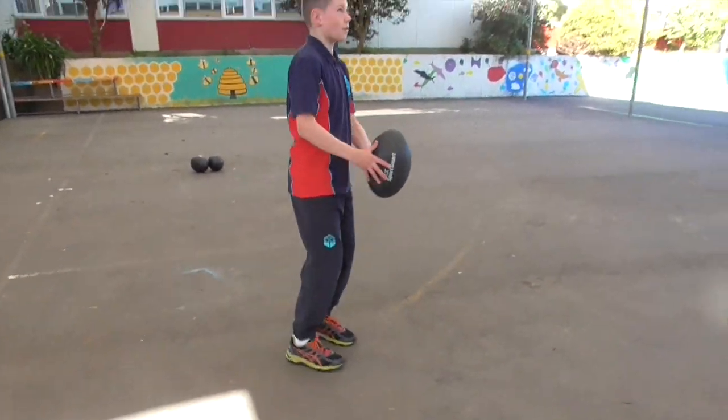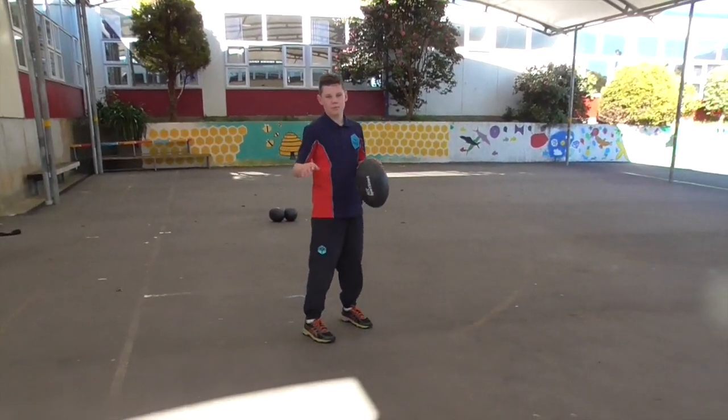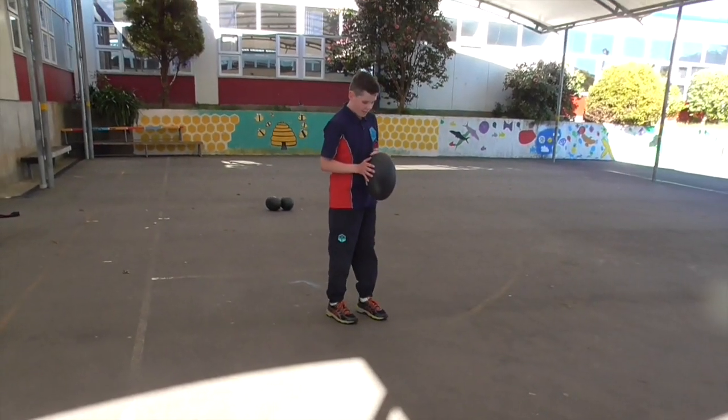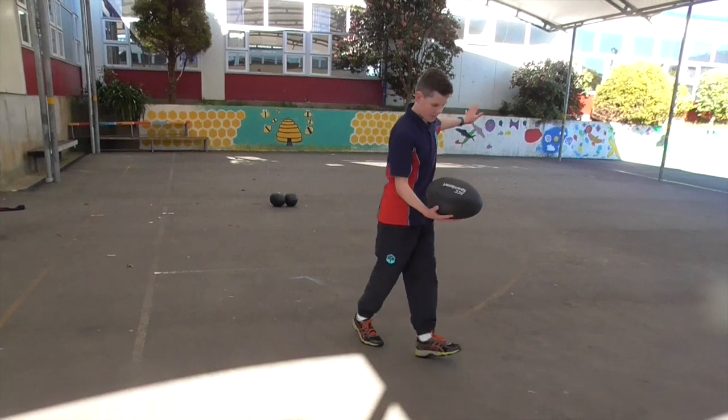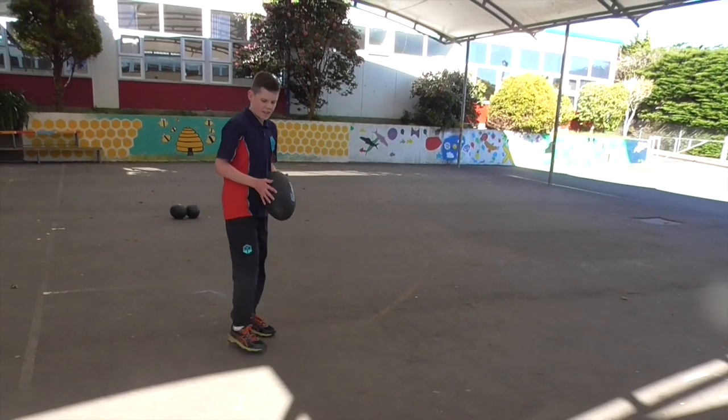You want to drop it instead of throwing it in the air and kicking it, because that gives much better power. You want to bring this hand up when it's about here, so you can have full power and accuracy.